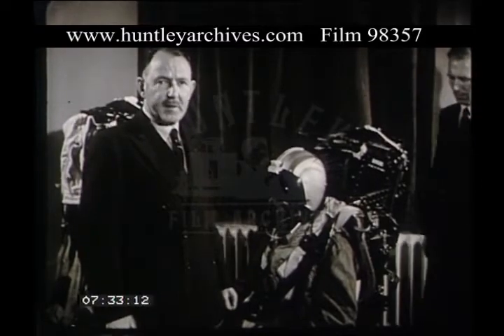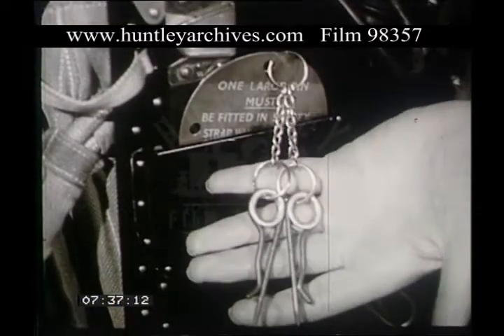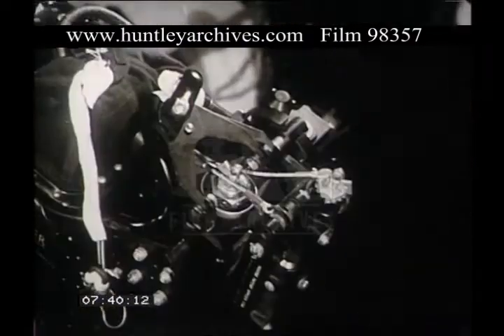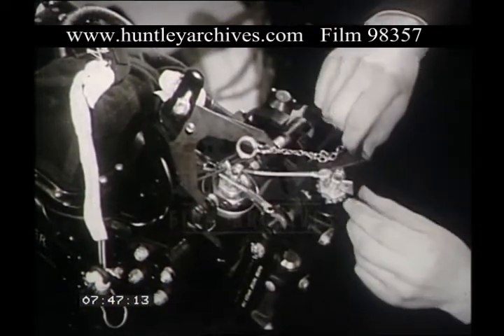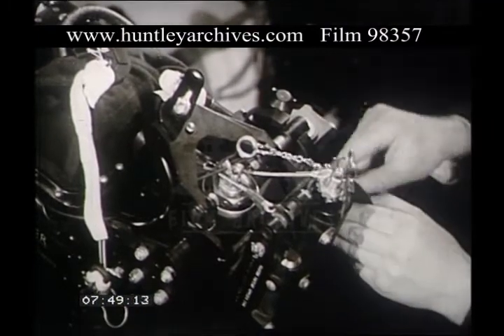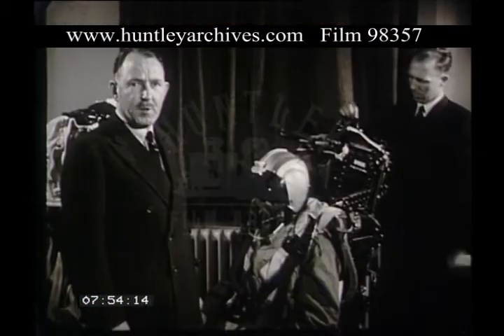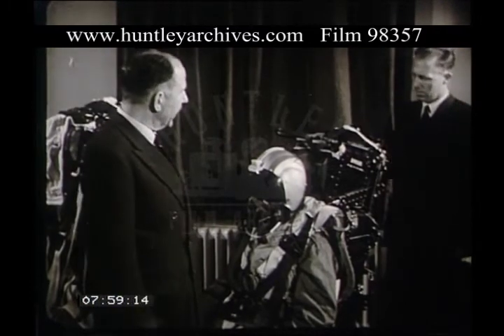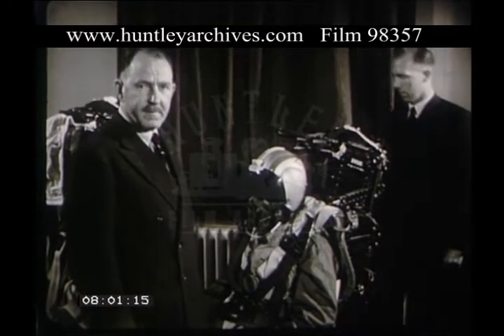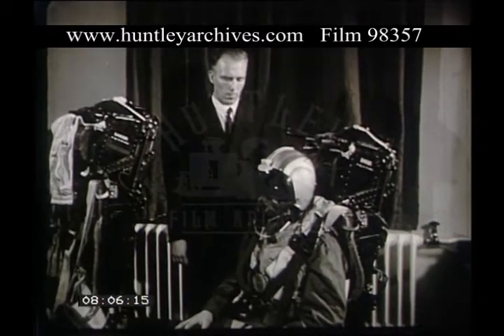To make this Mark 3 ejection seat safe, the two larger pins attached to the red disc are used. One is placed in the seer of the ejection gun, the other in the seer of the canopy jettison gun. The third remaining pin is not used for rescue operations, but is carried there for servicing. The seat is now made safe, and we can continue to remove the pilot from the seat.